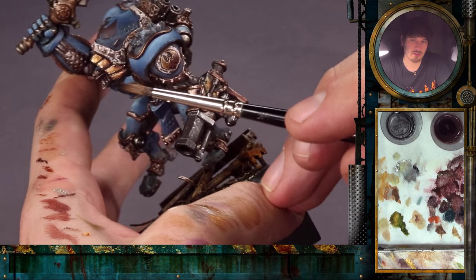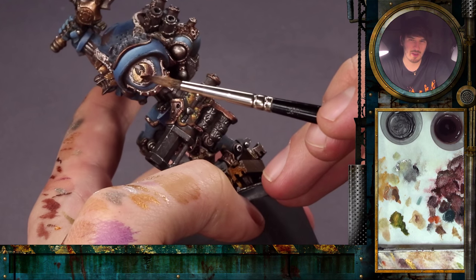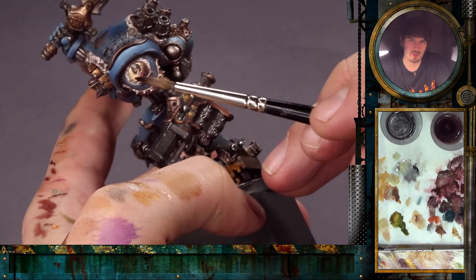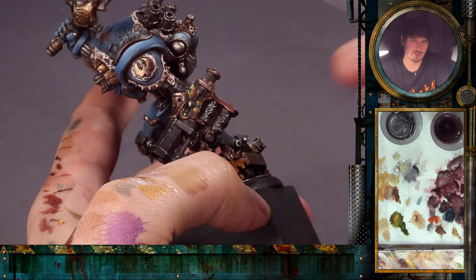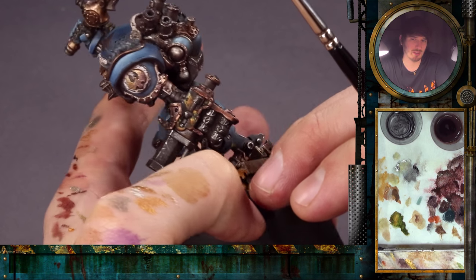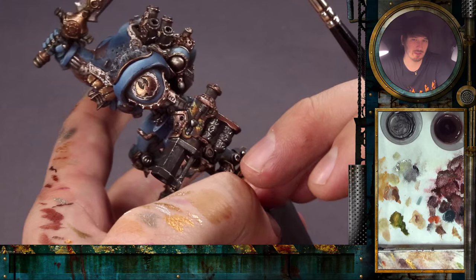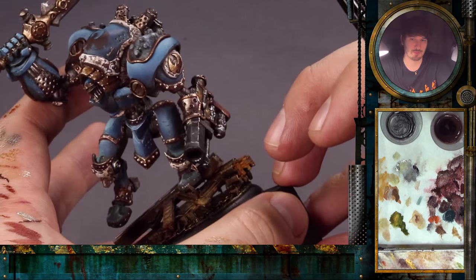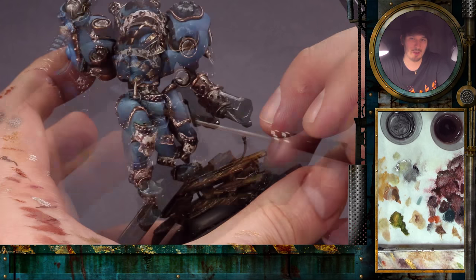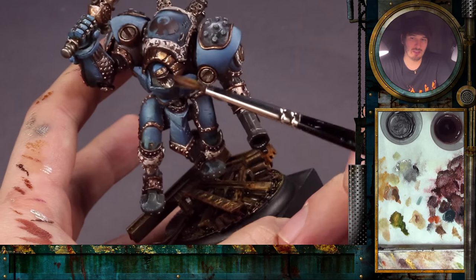Depending on where the gold part is that you paint, you might also add some tiny little reflections that come from the chipping. It depends on where the metal part is and what its use is. That's pretty much all that you do on the shield here. I will just correct this side also, and then we will go straight to the next part, which will be this swan here.